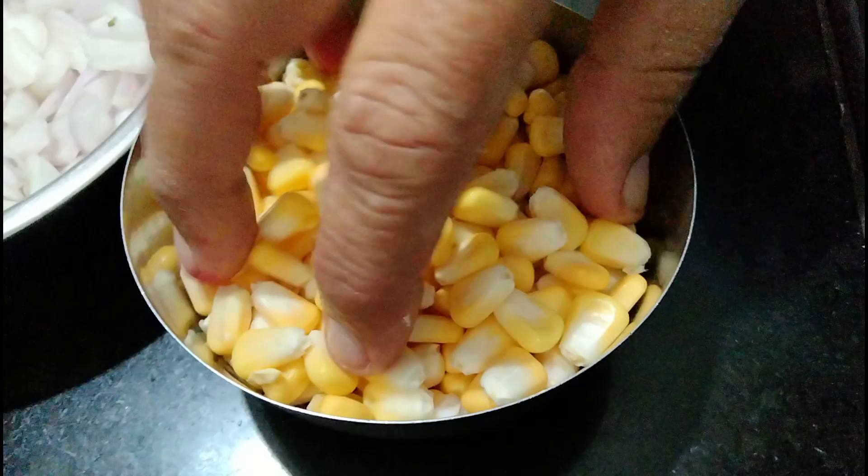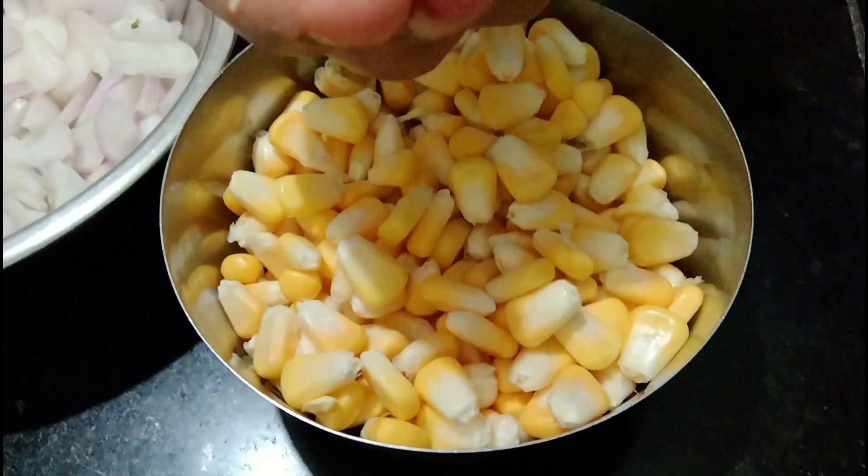Hello, welcome to the Gujarat. Today we are making the Makai Gota. We will make the Makai Gota.